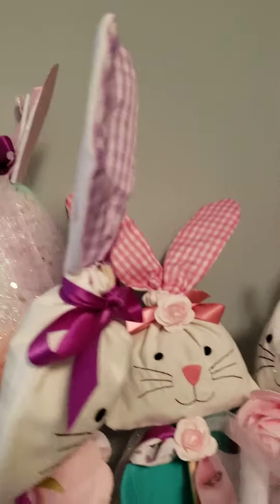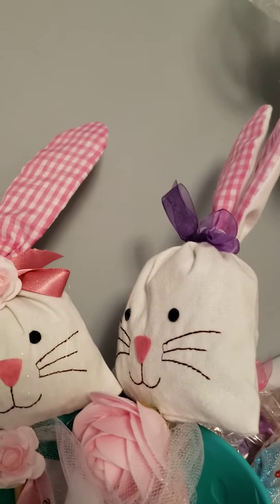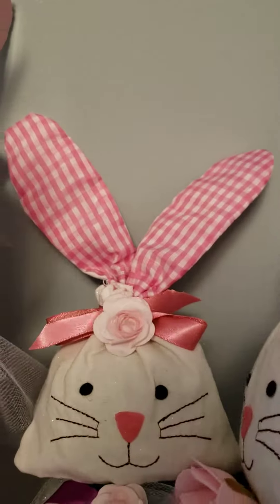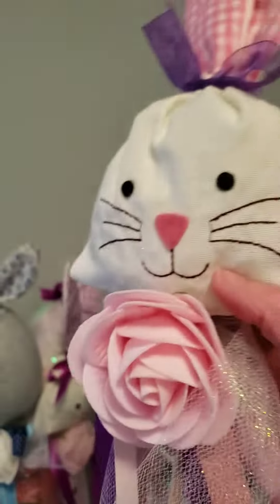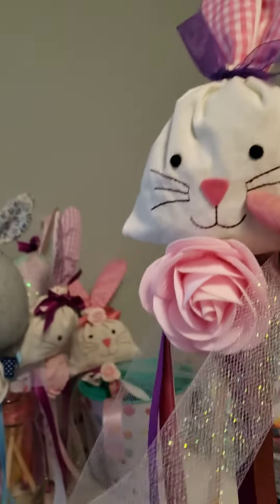I did those, and then I also made these little guys. These are little rabbit Easter wands and I used little bags that I picked up from Hobby Lobby. I used the same technique, added that wooden stick to it and decorated it all up. They make such cute little Easter wands.